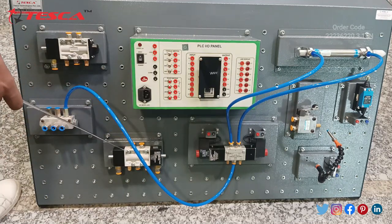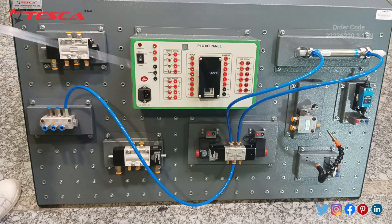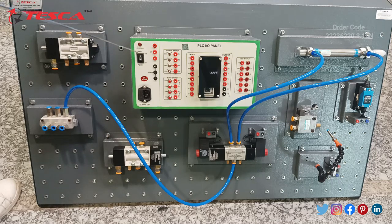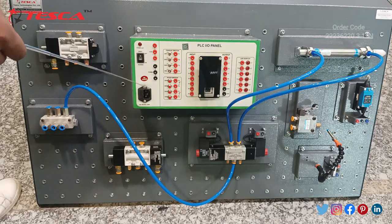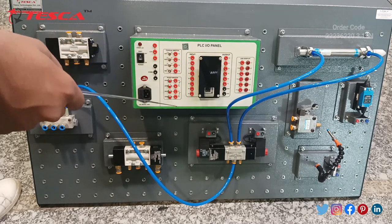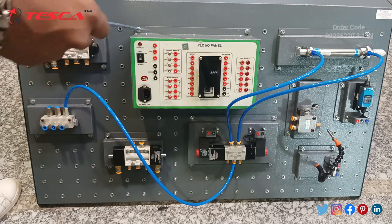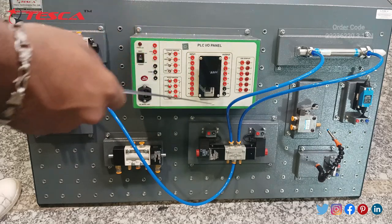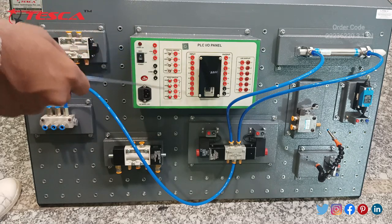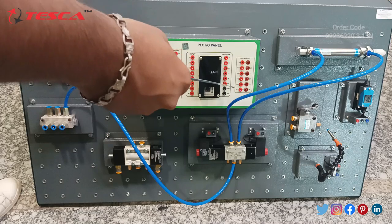This is the double pilot valve. This is the main kit of PLC input output panel, in which there is a power switch, a power LED, and a main supply of 230 volts. There are three ports for the 24 volt input supply and three ports for the common. Four toggle switches and four port switches are provided. This is the main PLC which is embedded in this PLC input output panel. There are a total of eight inputs and six outputs.